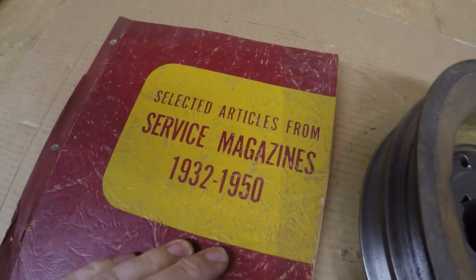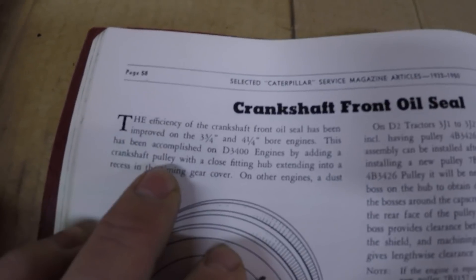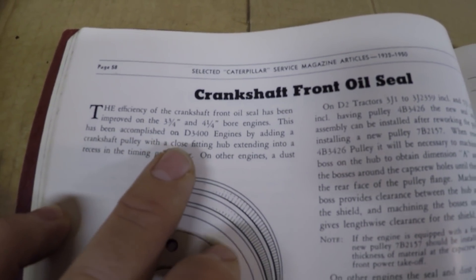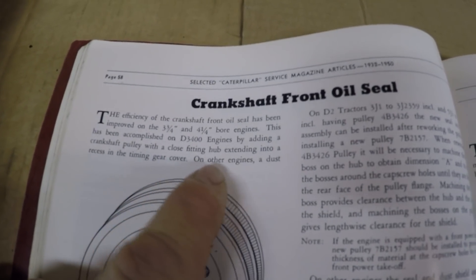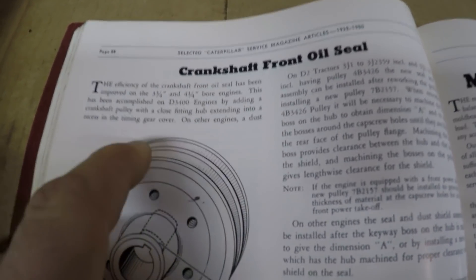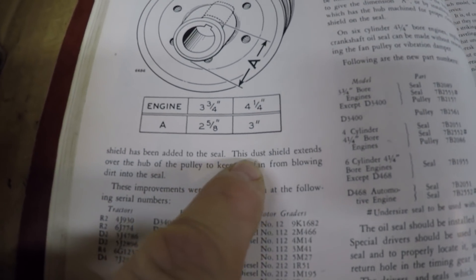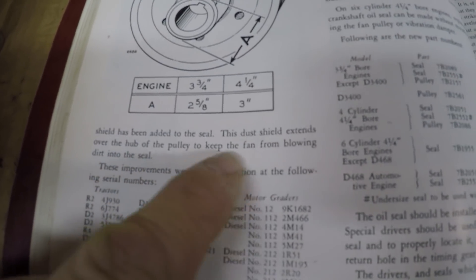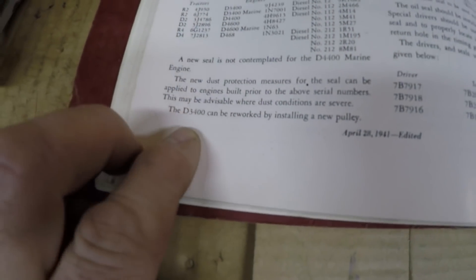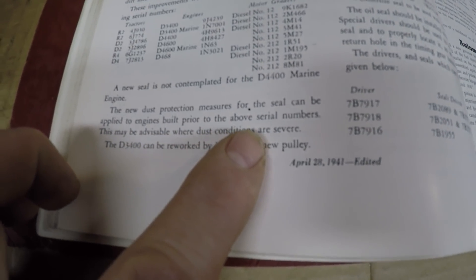The reason for that change can be found in the Selected Service Articles magazine, page 58 — 'Crankshaft Front Oil Seal.' The efficiency of the crankshaft front oil seal has been improved on the three and three-quarter inch and four and a quarter inch bore engines. This has been accomplished on D3400 engines by adding a crankshaft pulley with a close-fitting hub extending into a recess in the timing gear cover. On D2 engines, a dust shield has been added to the seal — this dust shield extends over the hub of the pulley to keep the fan from blowing dirt into the seal.